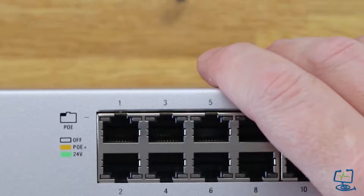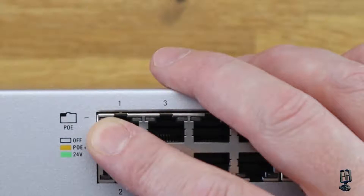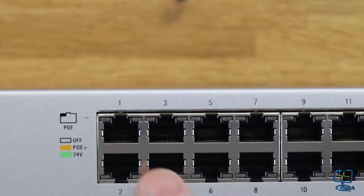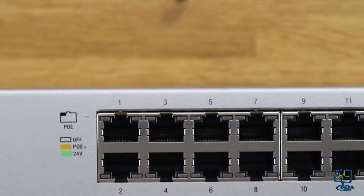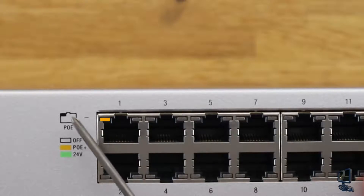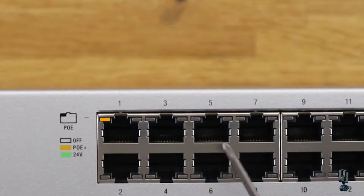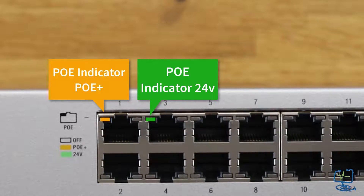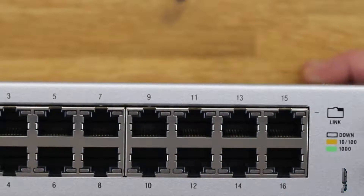Let me quickly run through the visual indicators on the front panel. There are two LED indicators on each port of the Ubiquiti switch. This is a nice feature you can also see reflected in their software. On the left-hand top indicator: if it's amber, that means PoE+ — the 802.3af/at standard PoE. If that left-hand indicator is green, it's 24-volt passive PoE, which is the older standard.